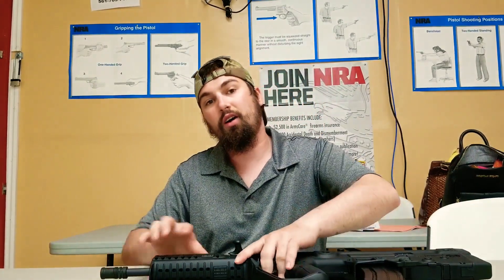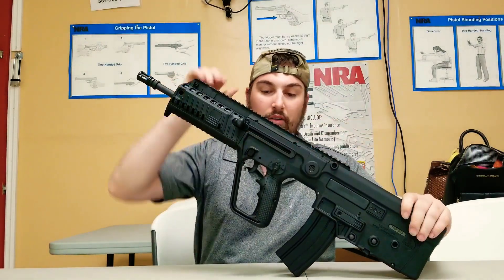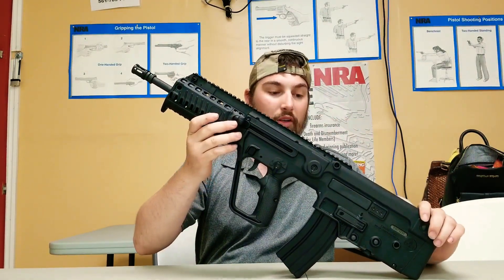Hello YouTube, I'm Tyler, and today we're going to look at one of my personal favorite bullpups, the IWI Tavor. This is the X95. Ain't she a beauty?